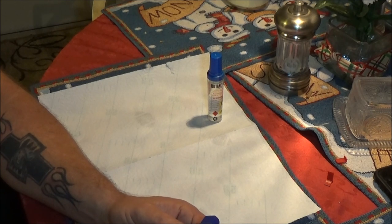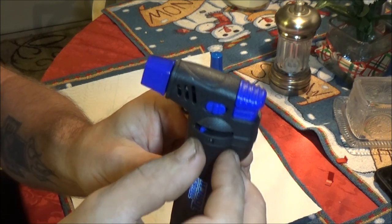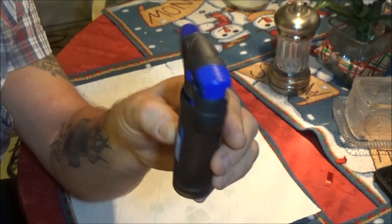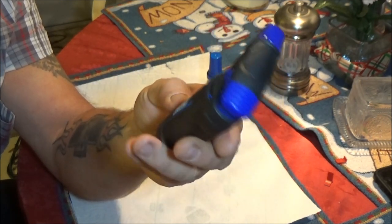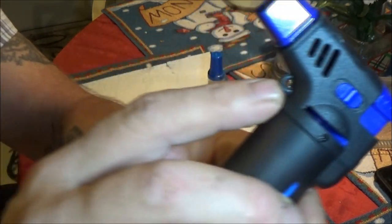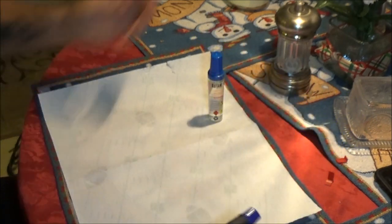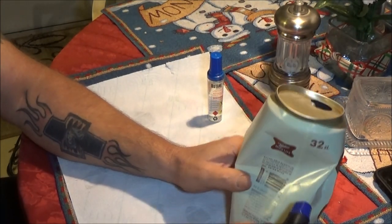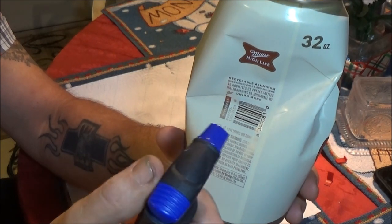It also has a little thing right here you can turn to make the flame go up and down. It's got one of those things you can put a lanyard on — see that right there. What I'm going to do, I've got a beer can here and we're going to see if we can melt a hole in it.